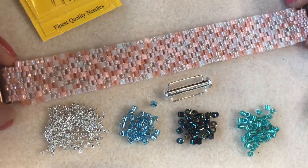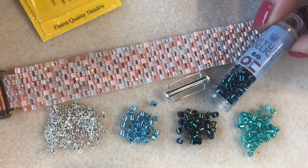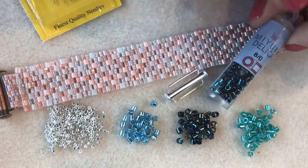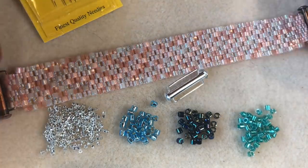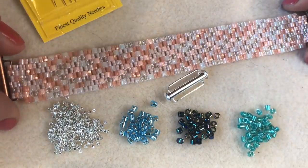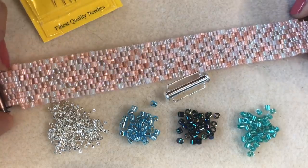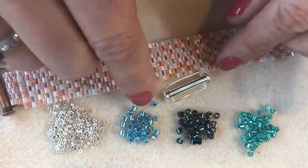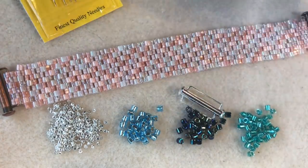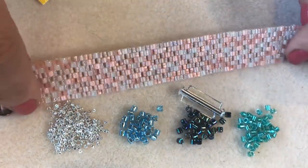To make an average size bracelet of around seven to eight inches, you'll need around six and a half grams of size 8 Delicas — quite handy because these come in a 6.8 gram tube, so one tube is enough if you're using one color. You'll also need size 11 Delica beads, a 26.5 millimeter slide bar clasp, size 10 beading needles, and some six-pound FireLine thread.